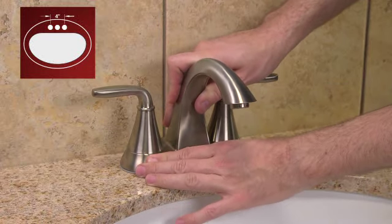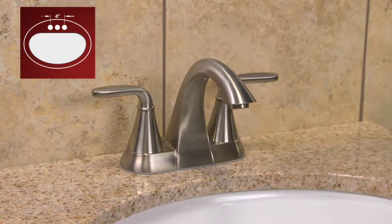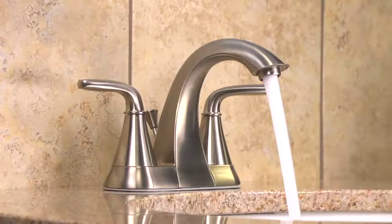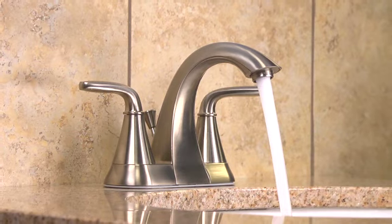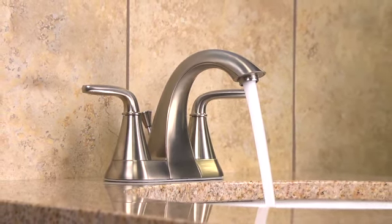This installation video will cover many two-handle, four-inch, center-set bathroom faucets. This model is mounted in a three-hole sink when the hole spread on the sink is four inches across. Please confirm your model number applies to this video on our website prior to installation. For this video installation, we'll be using the Pasadena four-inch center-set bathroom faucet.